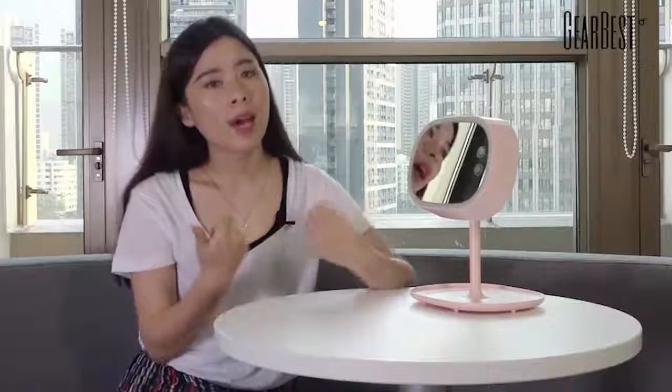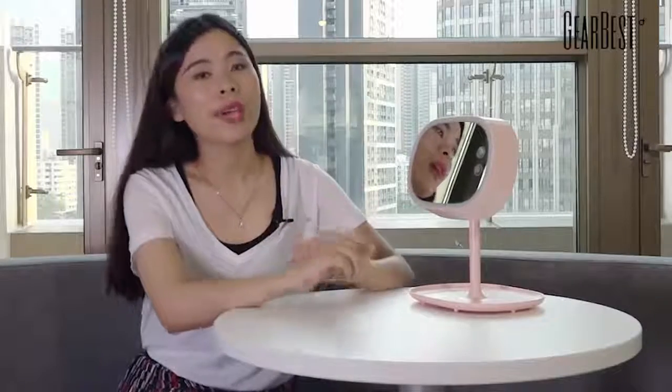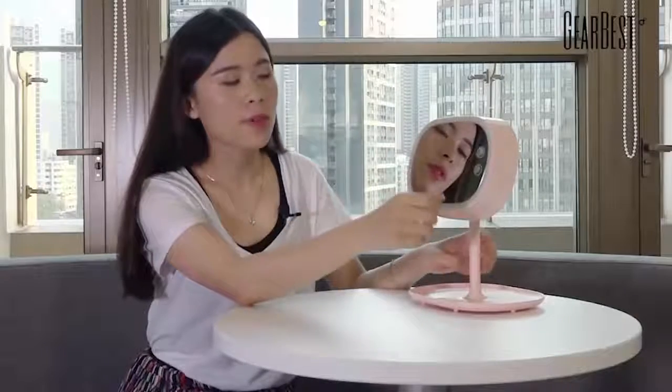Firstly, it is a professional makeup mirror. You can put it on your dresser for makeup and daily use. Also, you can open the LED lights around the mirror.